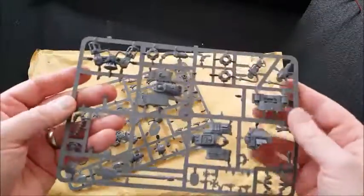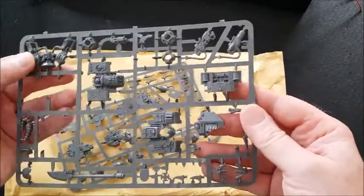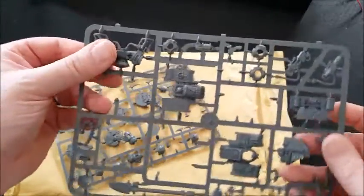I mean it's going to be cool actually. I think I'm going to use the legs for some sort of scenery piece or something like that, because it's only half the legs. But that's cool, so that's brilliant.